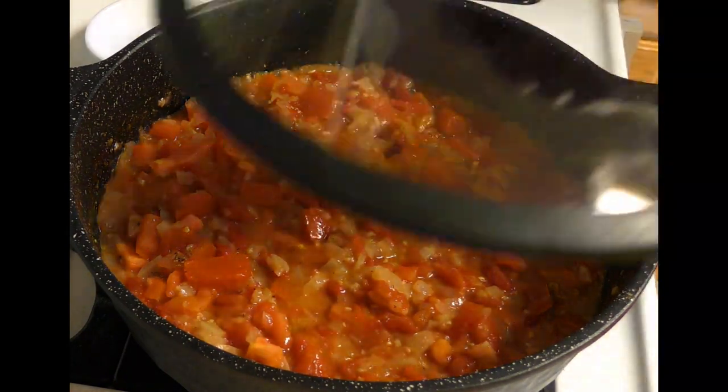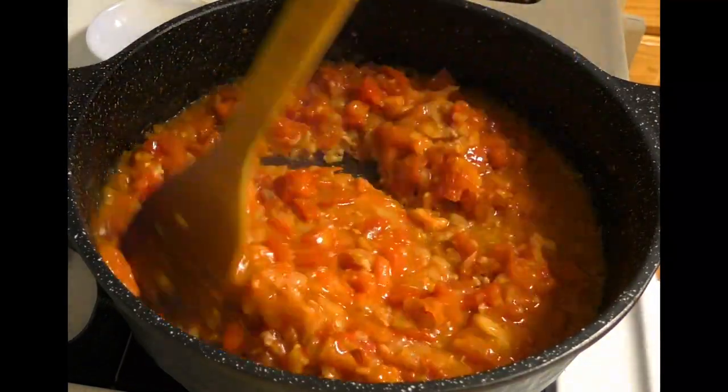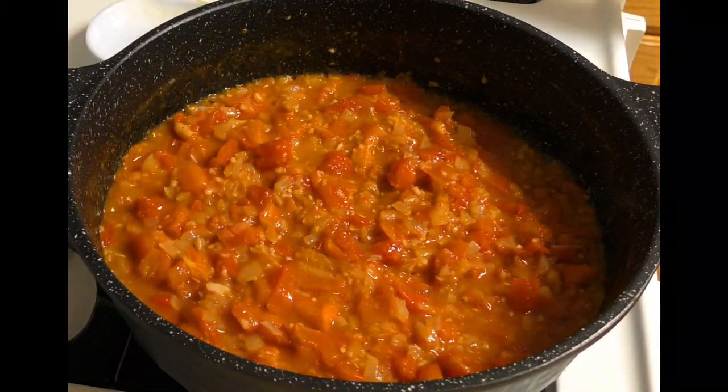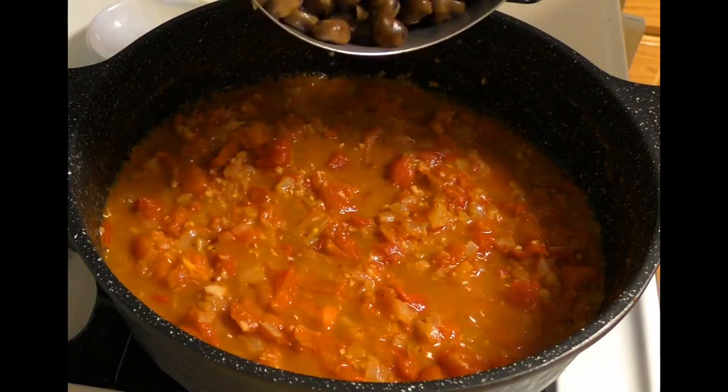Now let's cook the rice. Then let's show them the rice. Let's put the gajou in the pan.